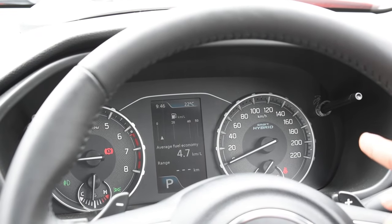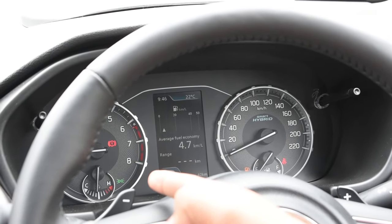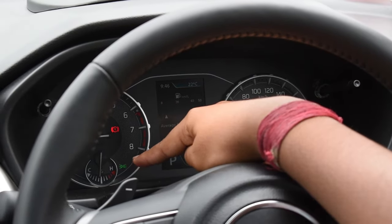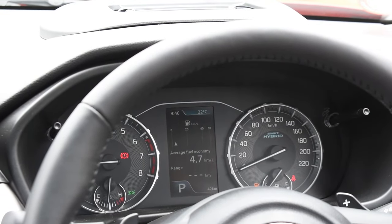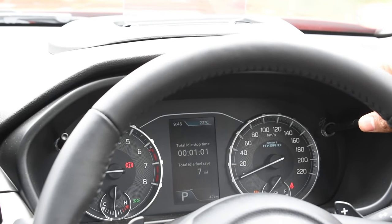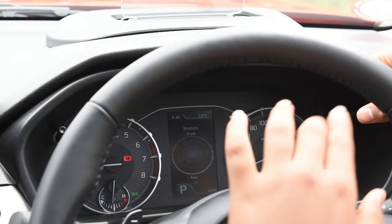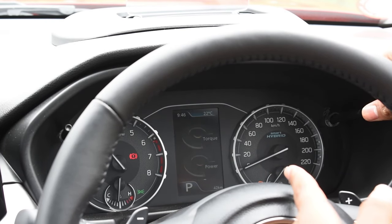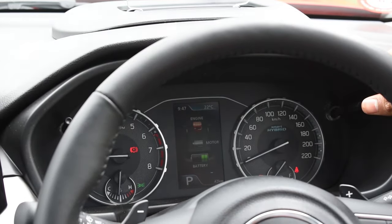Coming to the instrument cluster, on the right side we get an analog speedometer and on the left side an analog tachometer. At the bottom we get a fuel meter and engine temperature meter. At the center we get a multi-information display with info like average fuel economy, distance to empty, driving time, idle start-stop time, clock, a G-force meter, power and torque meter, acceleration and brake meter — all for the SHVS system.